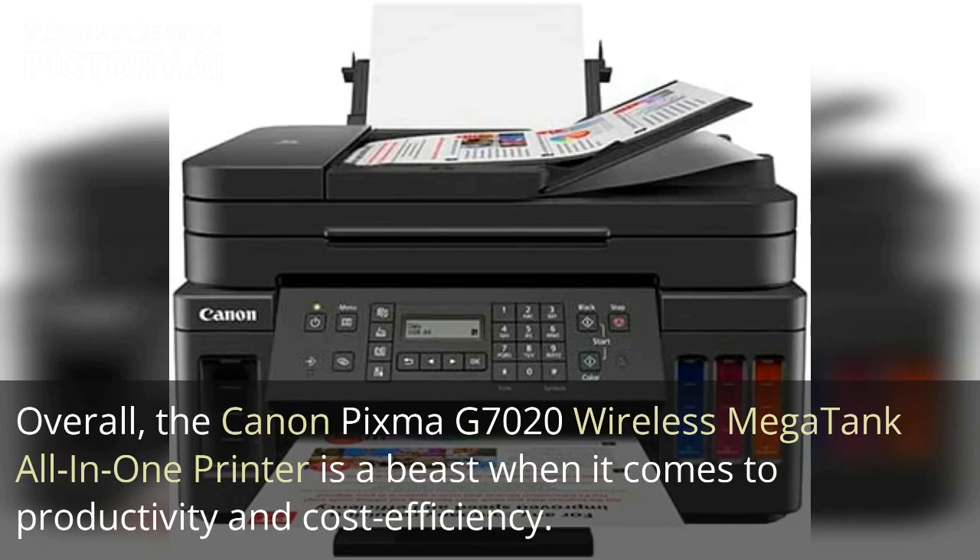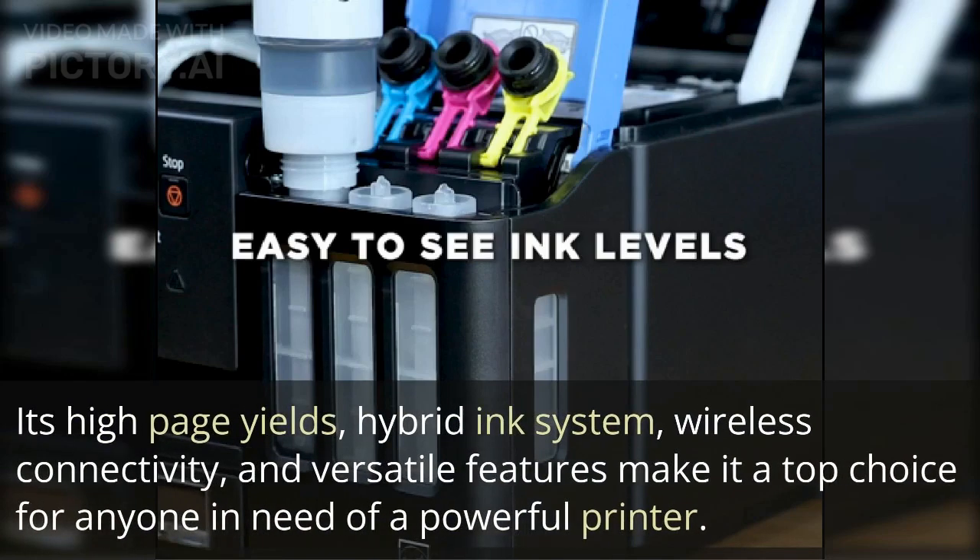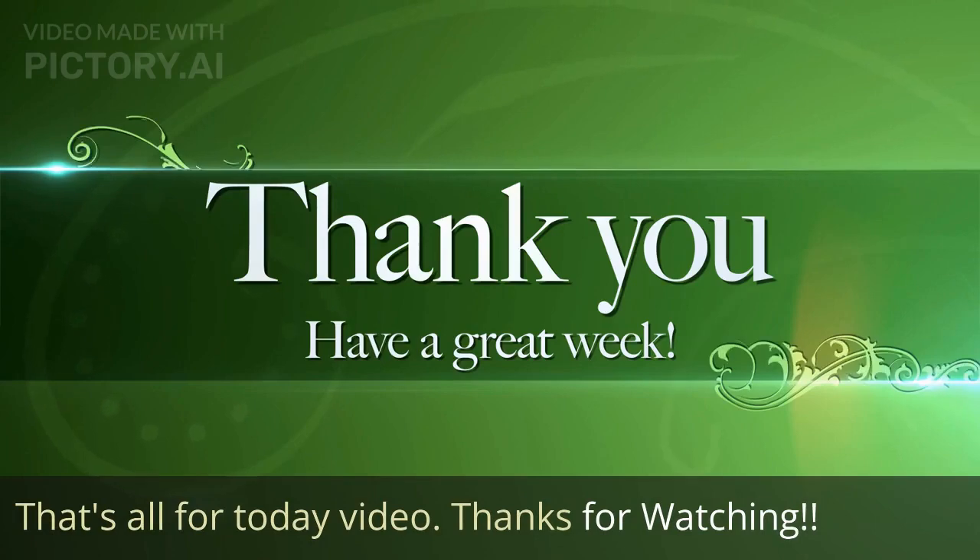Overall, the Canon PIXMA G7020 wireless MegaTank all-in-one printer is a beast when it comes to productivity and cost efficiency. Its high page yields, hybrid ink system, wireless connectivity, and versatile features make it a top choice for anyone in need of a powerful printer. That's all for today's video — thanks for watching.